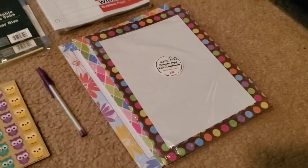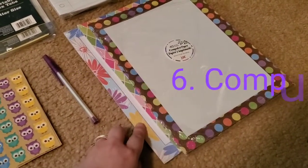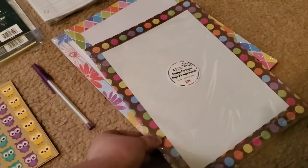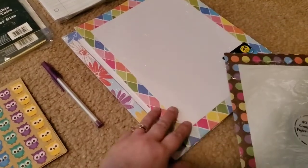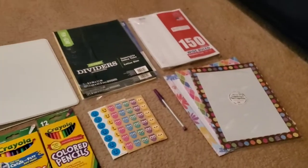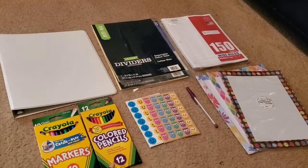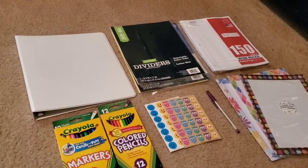The last thing you'd need is number six: some decorative printer paper. I got these at Dollar Tree — you get 40 sheets for one dollar. I have already used a lot of this already, but I just wanted to show what I had. I got this design, then this design, and a flower design, and I'll show you why I got those. So these are all the items you're going to need to make your own little hermit crab binder book.